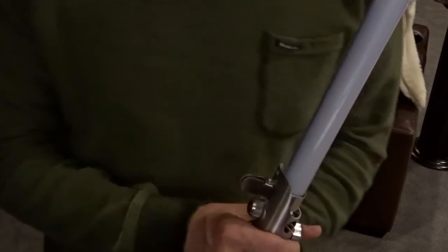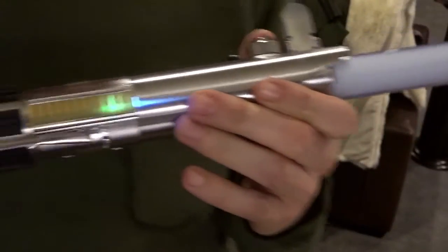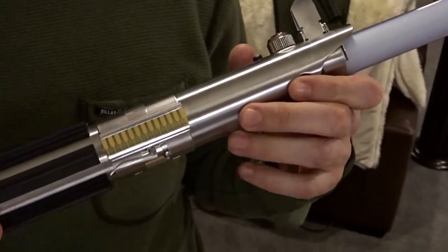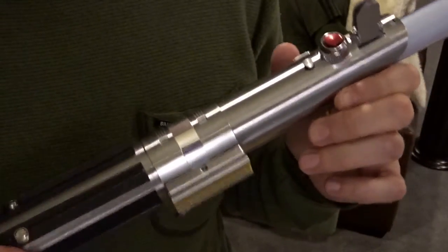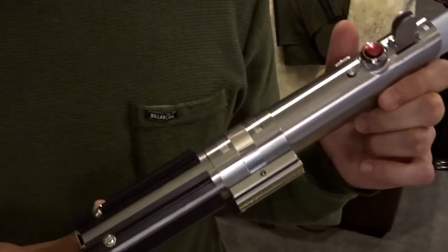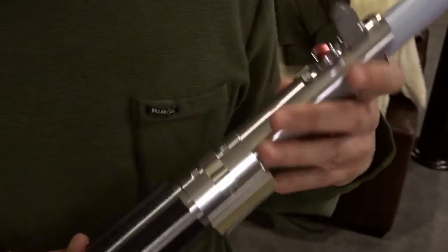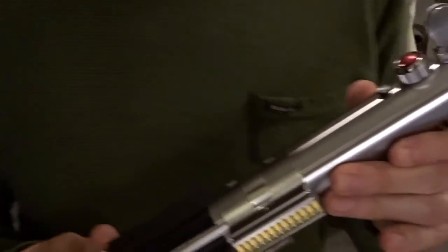All right everybody, thanks for taking a look at this video. I had a really awesome time building this saber. Props to Dan — my friend Revan Reborn off of the FX Saber Forums — who did a lot of the wiring on the saber. We hung out for a couple days and completed it, and it was a lot of fun. Thanks Dan, we really had a great time. I'll be shipping this saber out to James tomorrow and I hope he really likes it — I think it really came out awesome. Thanks for checking out this video and I'll catch you guys soon.